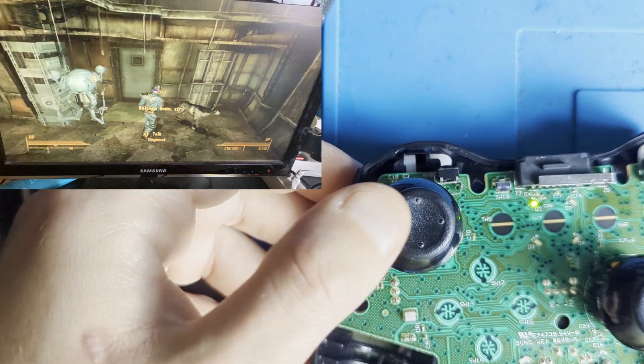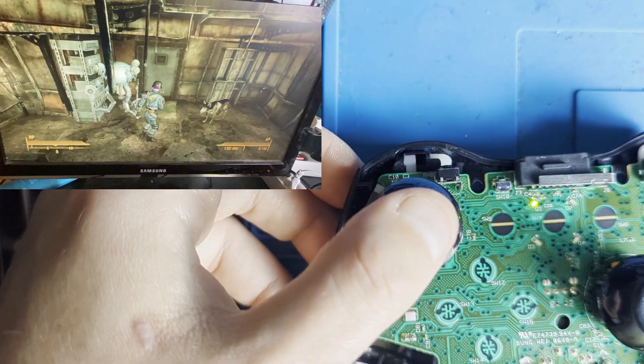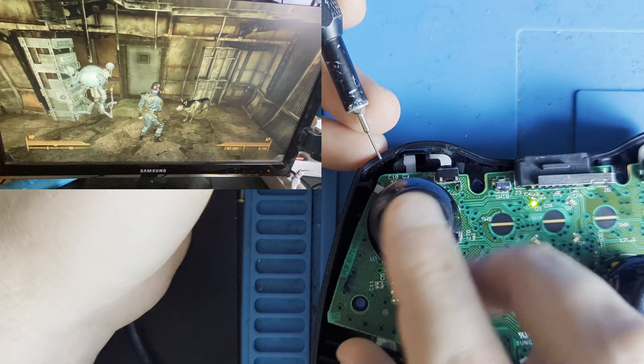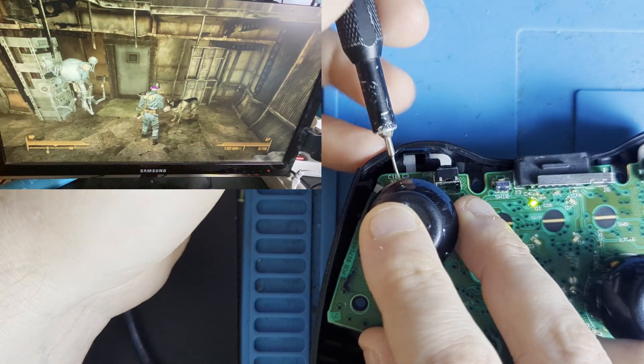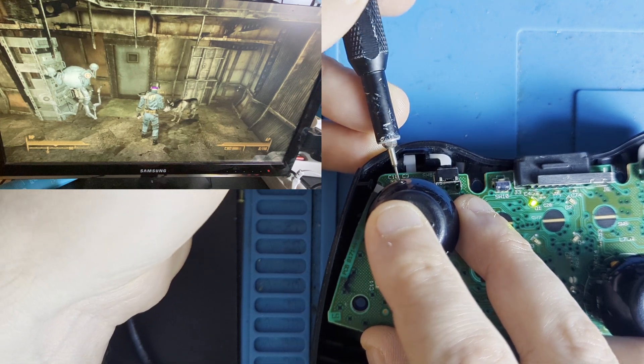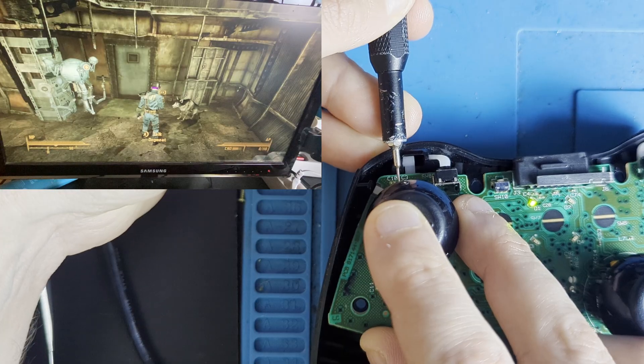Trigger the faulty movement by flicking the stick — in my case the character is walking to the right. Move the stick to the opposite side until the character stops moving. Push your tool into the hole and slowly guide the stick back to the center.